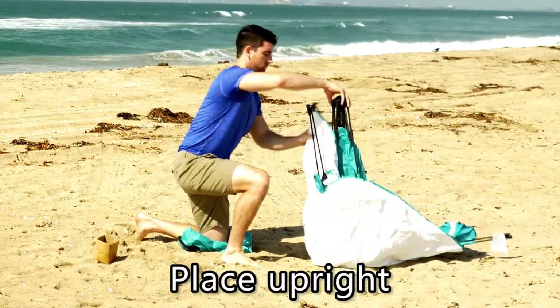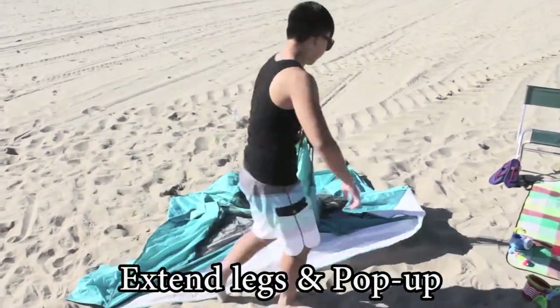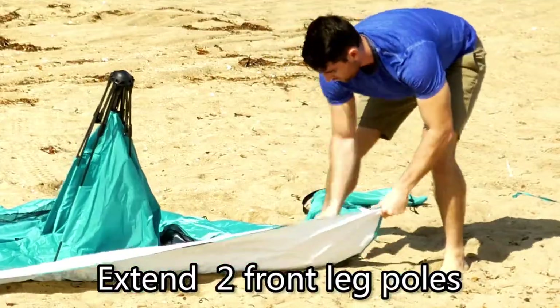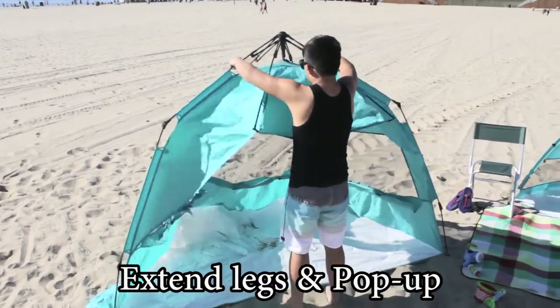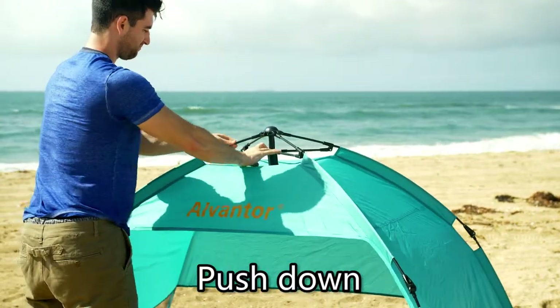Place the tent upright. Unfold all the poles. Extend the front two leg poles. Grab the two poles at the side of the tent and pull up. The tent opens automatically. Push down the upper hub system on the top to lock it.